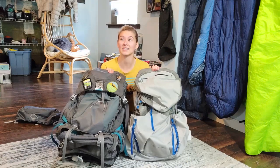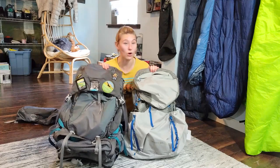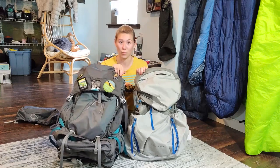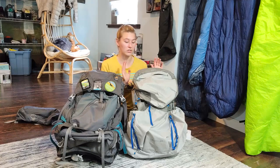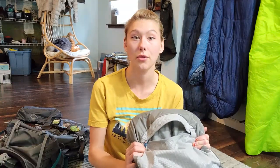While the Levity definitely can't handle as hefty a load as the Aura, I think that's a very good thing because it keeps me mindful of what I'm packing and makes sure I stick to my pack weight goals. Now let's briefly talk about my experience taking the Levity on a few hikes so far. I've taken it on a day hike, an overnight, and a full three-day, two-night backpacking trip.